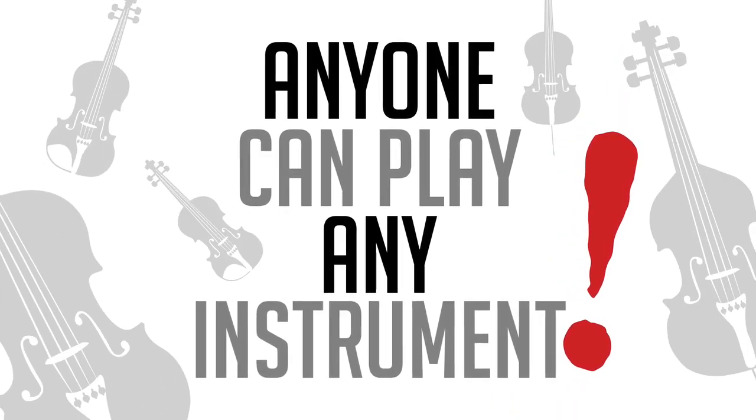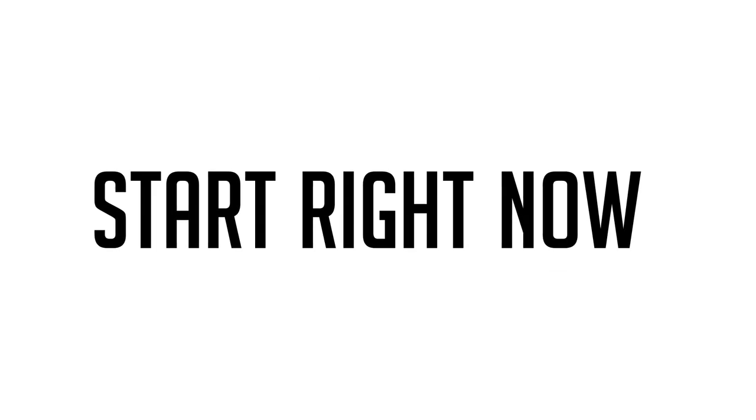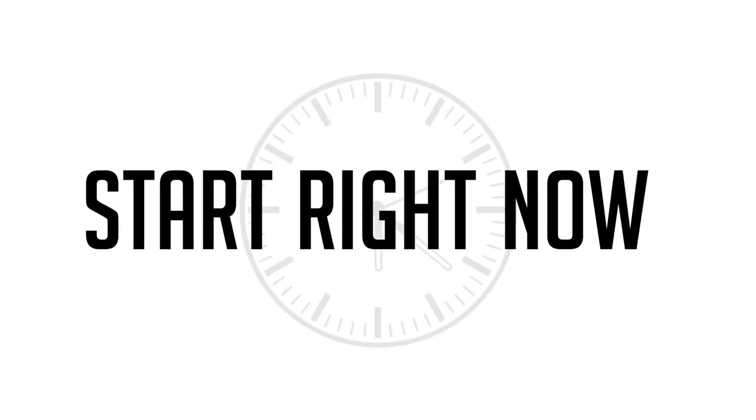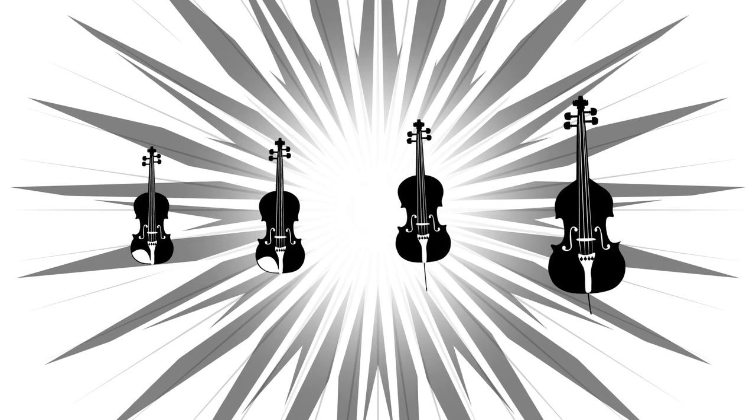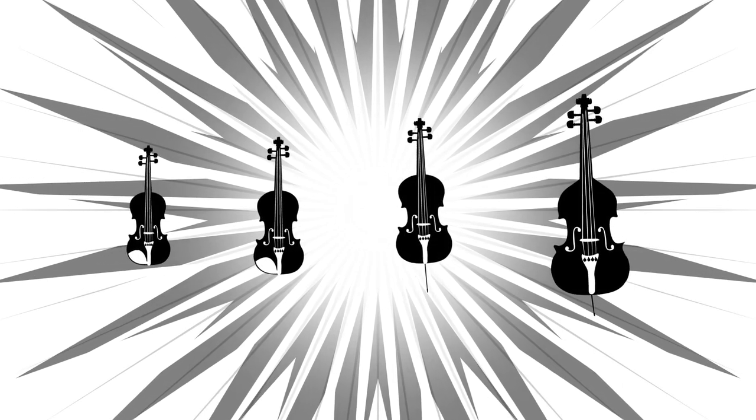What's important is that you start right now, because if you don't, it's going to be much harder to catch up later on. Regardless of what instrument you choose, just make sure to be part of the orchestra.